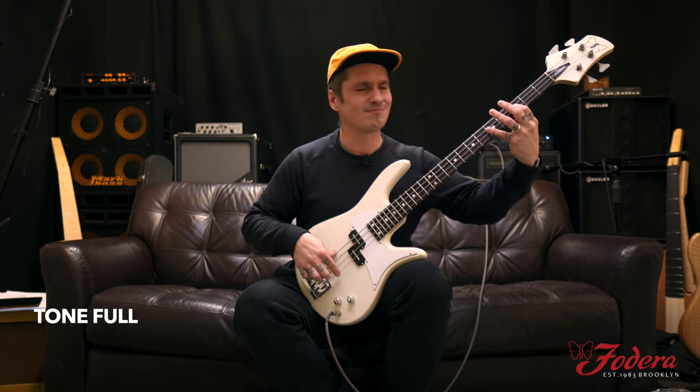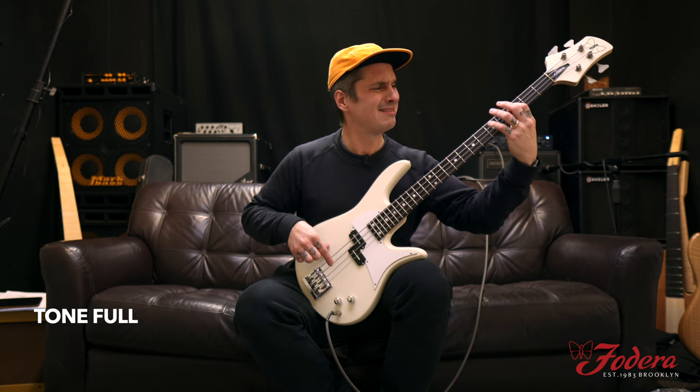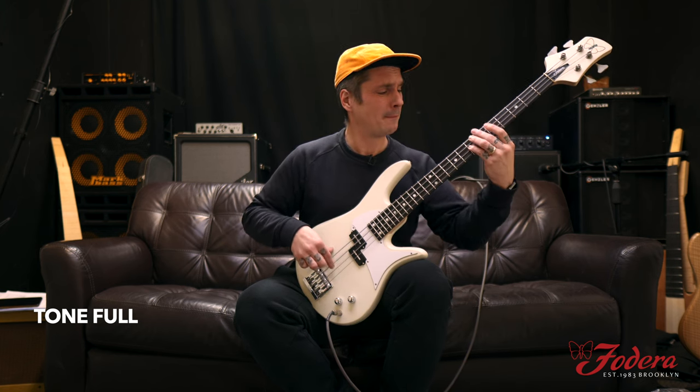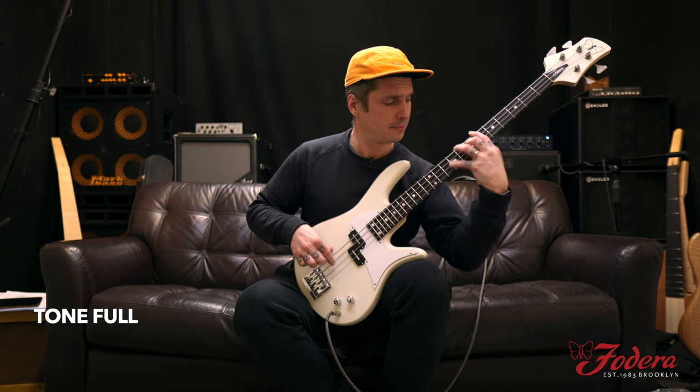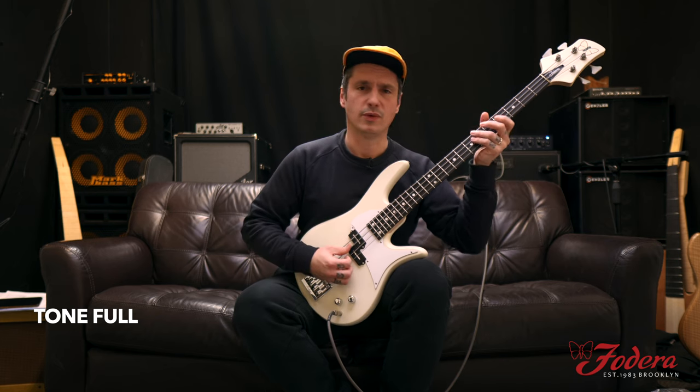Even the harmonics — look at this. So gnarly.